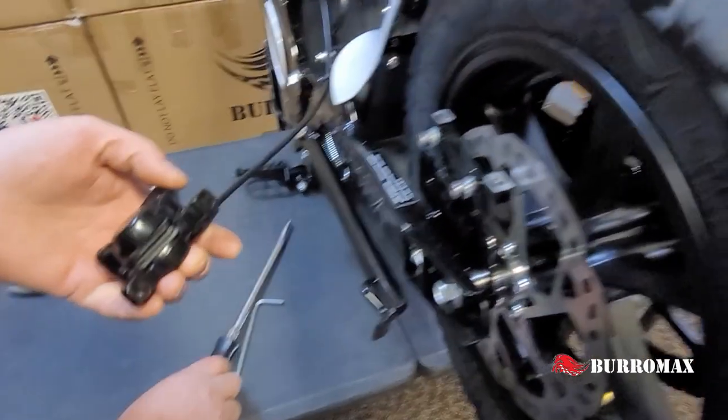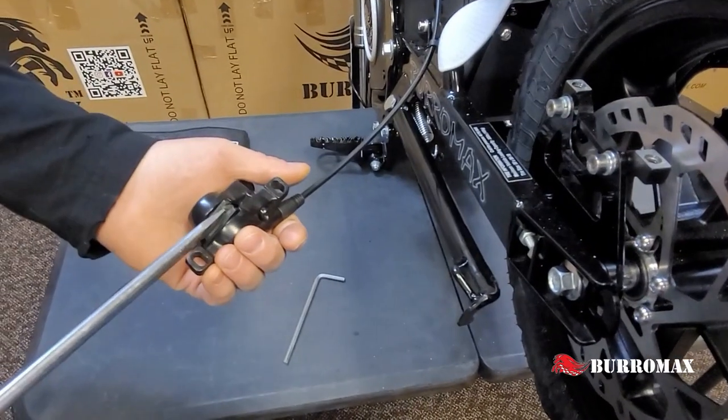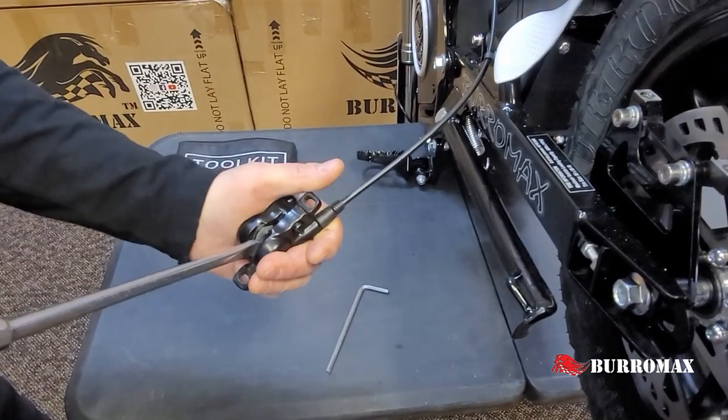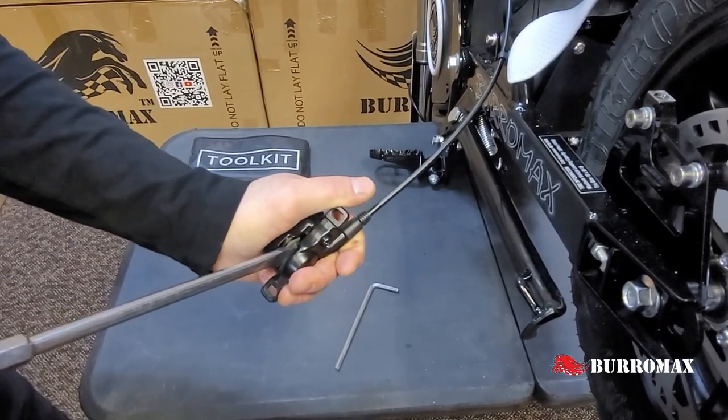Get the caliper off. We're going to take a large screwdriver, lay it right in between there and then twist it sideways, pushing the pistons all the way back into the caliper.